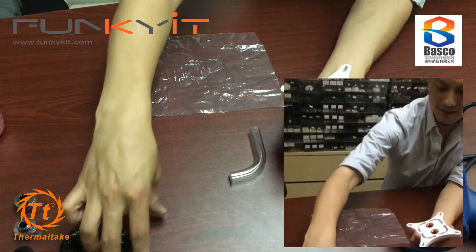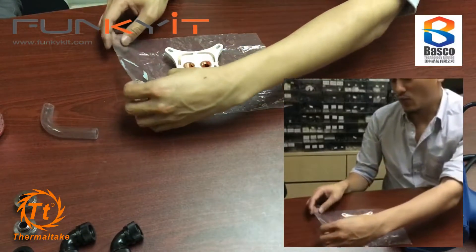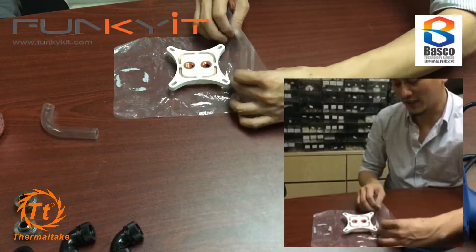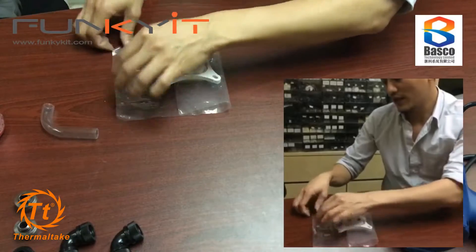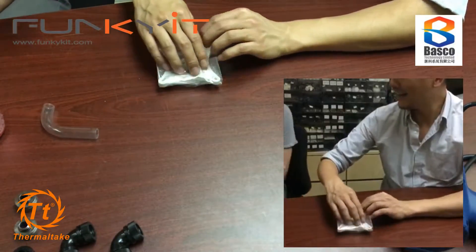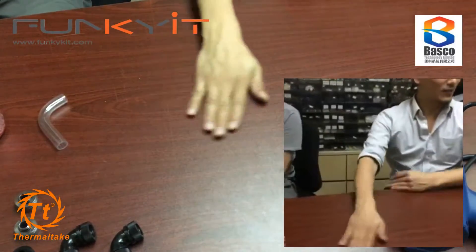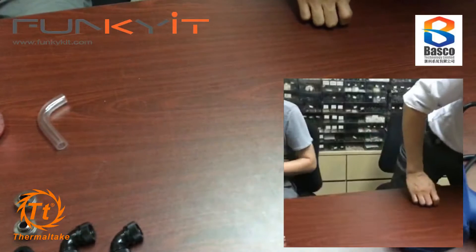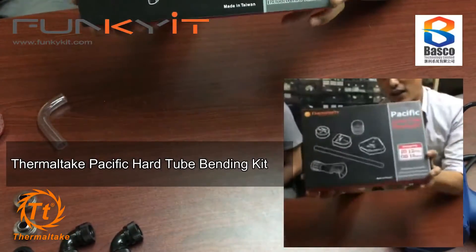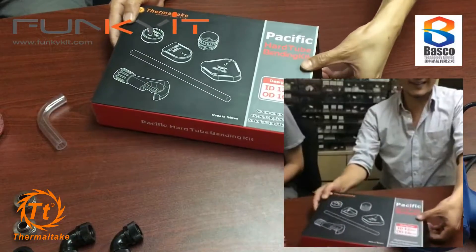These fittings aren't cheap, so you need to figure out what you're going to be buying beforehand. You don't want to be wasting money on fittings and then realize you've got the wrong ones. Let me put this aside. We need some tubes. Let me show you the Pacific Hard Tube Bending Kit from Thermaltake - this is what it is, the Pacific Hard Tube Bending Kit.